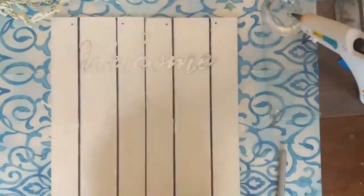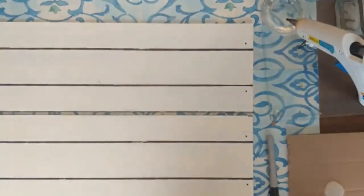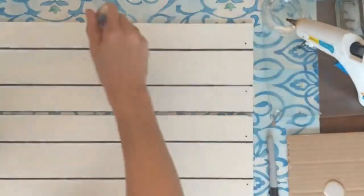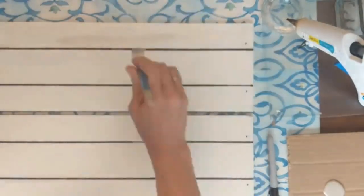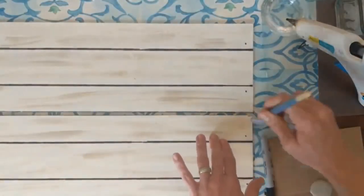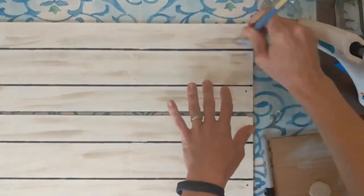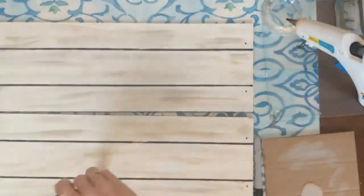I'm going to use that metal welcome word and this planter. If you don't have the metal word, you could just paint on or write on the words. Next, I'm taking some mineral chalk paint and I'm just going to dry brush it to give more of a worn look to my sign before we start adding anything to the front of it.